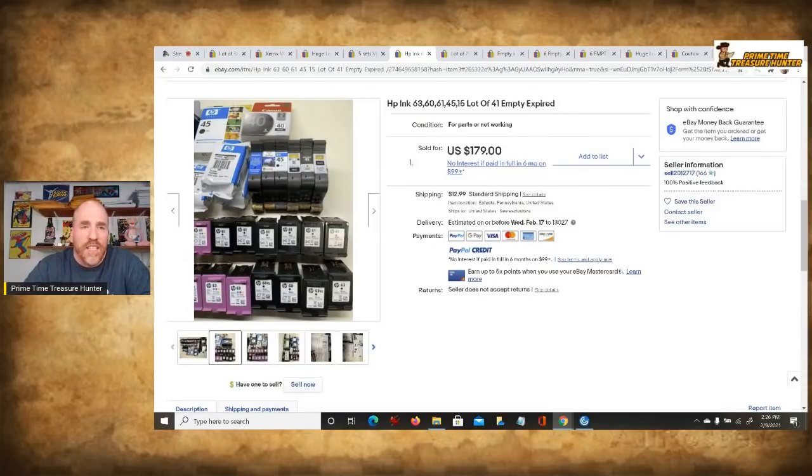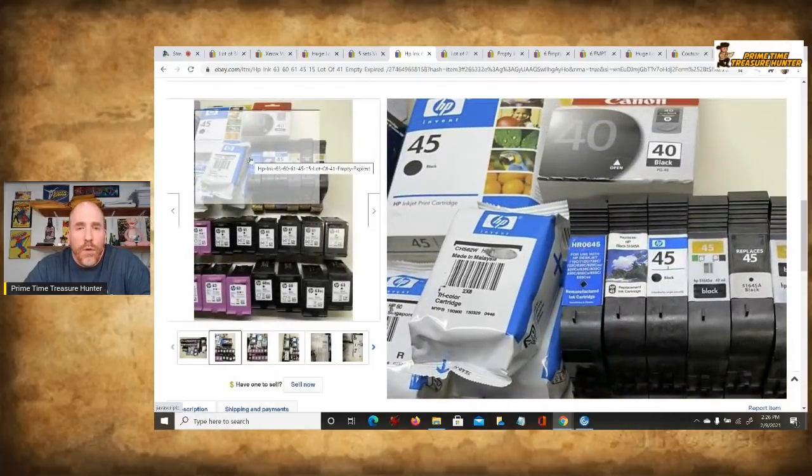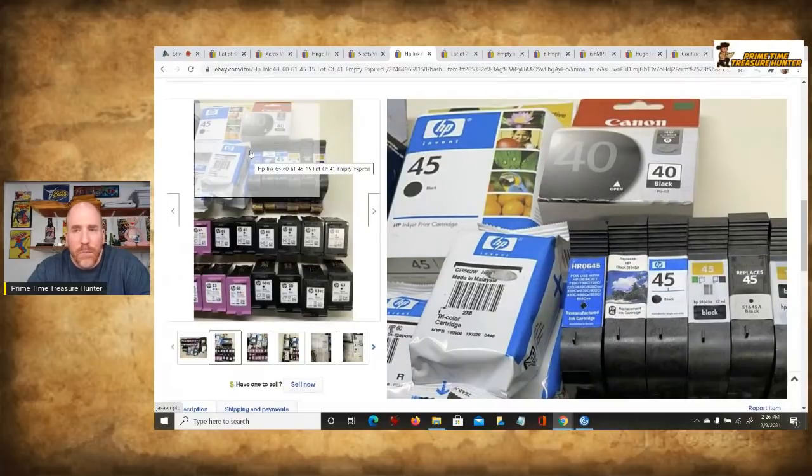One more thing about expired ink cartridges — if you look at a printing ink box, there's usually an expiration date on there. Opinion is divided on what to do with expired cartridges if you're trying to sell them as new. Personally, I don't do that, though many people do since lots of expired cartridges still work. I don't like taking the chance, so I pass on selling expired ones as new. However, when you're out sourcing, still pick up the expired ones — because for this purpose, selling them as expired in a mixed lot with other empty ones, they're perfectly usable.